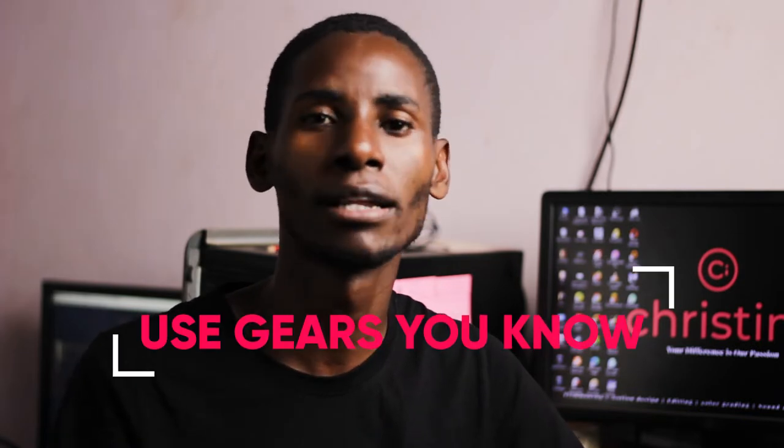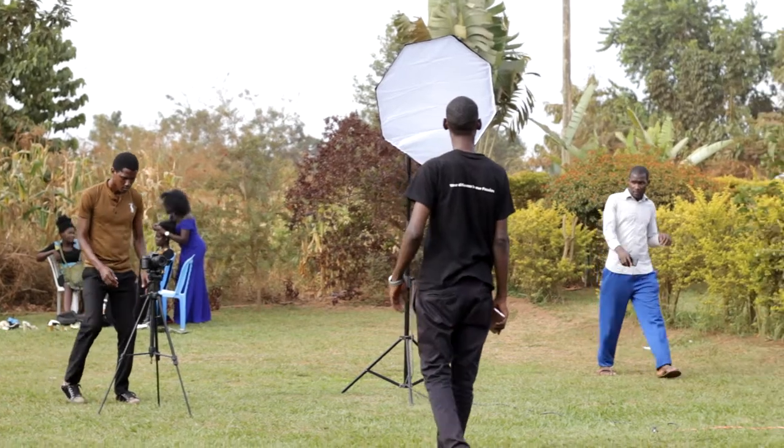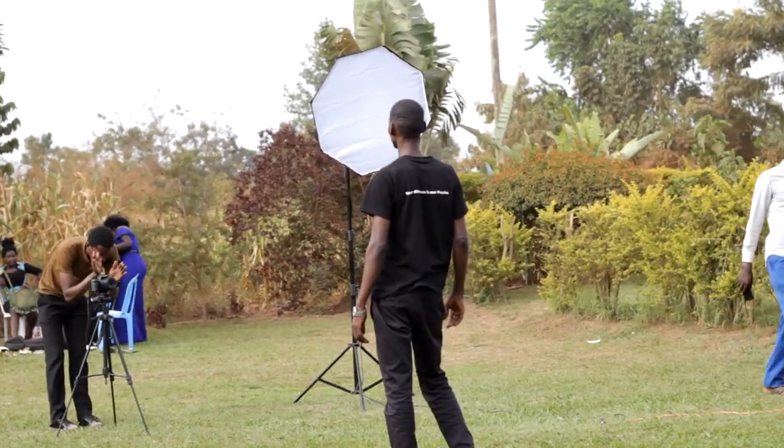Number two: make sure that you use gear that you know. Do not be tempted to rent a camera just because you want a fancy or expensive camera to impress your clients — you'll be embarrassed at the end of the day when all you have is garbage footage. This applies to other gear too, like a gimbal. If you've never used a gimbal, don't use it for the first time on a paid project. Get it in advance, practice it for a day, then use it.